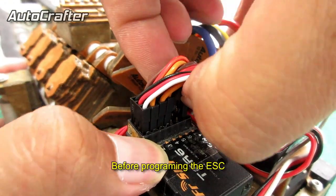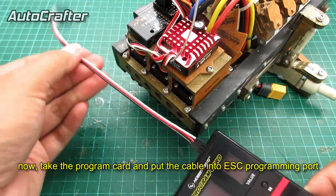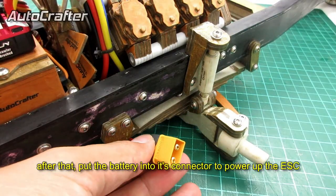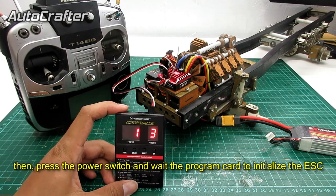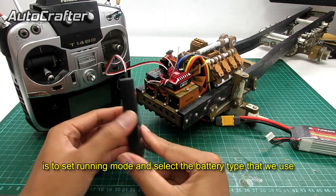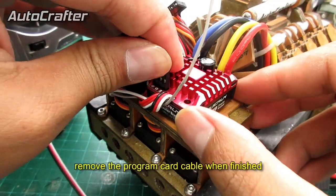Before programming the ESC, we need to disconnect the N20 DC motor connector from the receiver to prevent the radiator fan from spinning and striking the cable while we set up the ESC. Take the program card and put the cable into the ESC programming port. Make sure the cable polarity is in the correct position or the program card won't work properly. Put the battery into its connector to power up the ESC, press the power switch, and wait for the program card to initialize. Program the ESC according to your driving style and track chassis configuration. The most important settings are the running mode and the battery type. Also set the drag brake function to zero since this is not a rock-crawling RC truck. Remove the program card cable when finished.